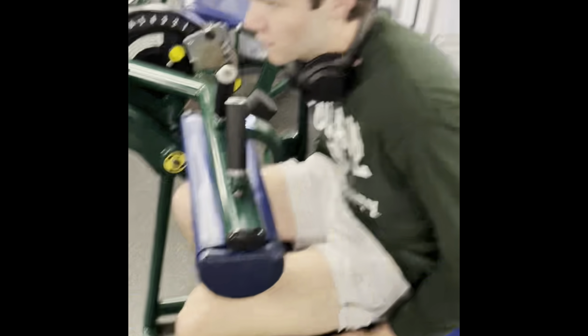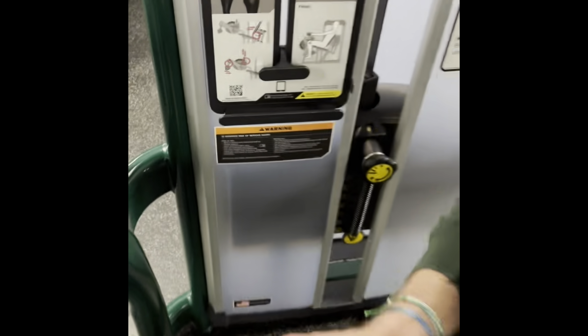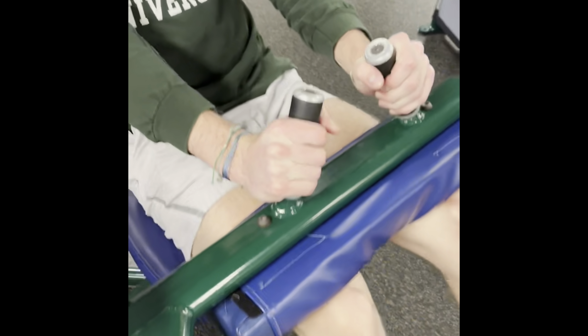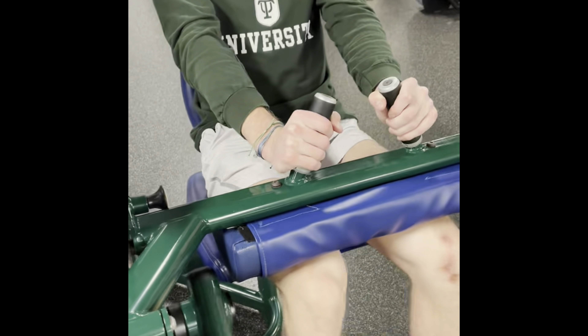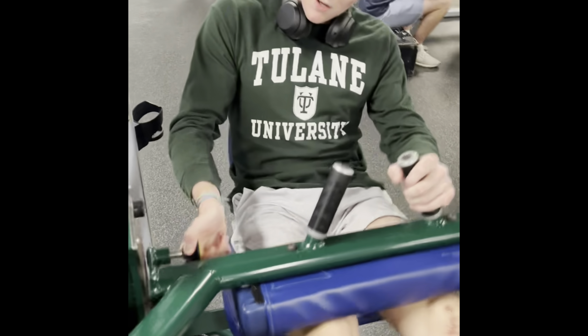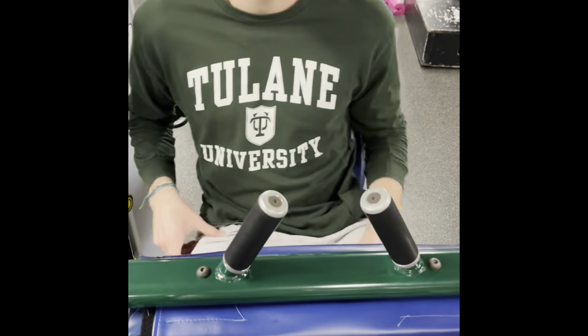Warming him up, getting him ready for the leg press. We've got 130 on it. That's a great exercise. Feel the squeeze — feeling really good. You're going to push yourself, always. We're going to do five more. Last set here, we're going to go 150, maximize the snap, go for about 10 reps.